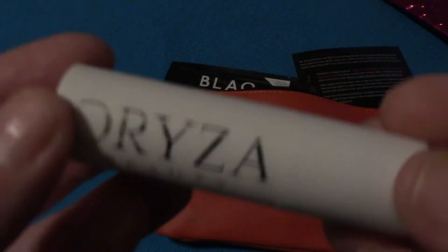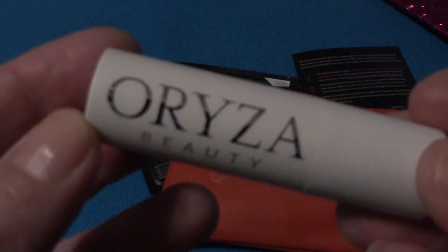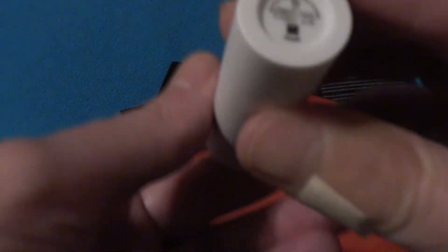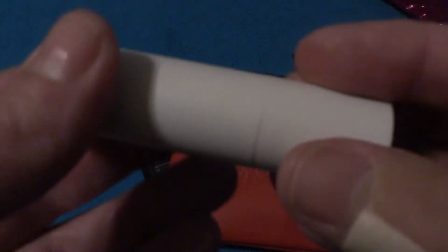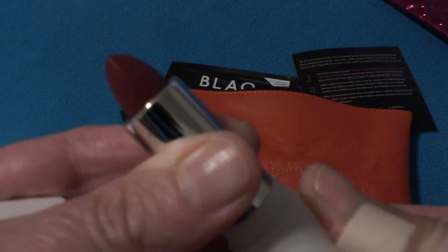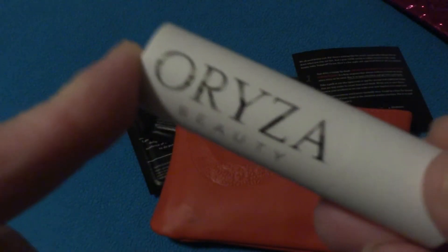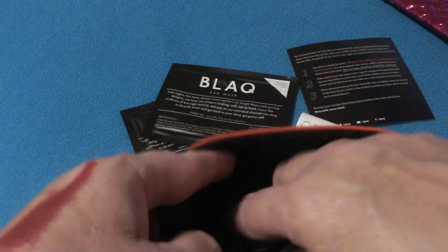Next thing in the bag — it looks like we have Oriza Beauty, and I cannot read. I believe that is in the color Opus. My camera is not the best for focusing. That is a really, really pretty color — I like that. Awesome, and just in time for my little Vampia Halloween outfits. All right, so far two for two.